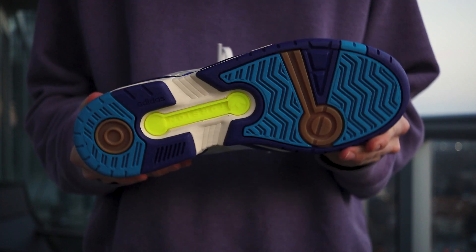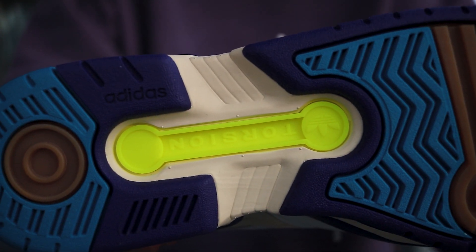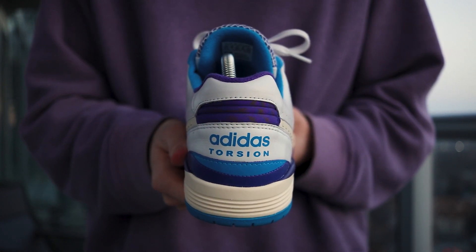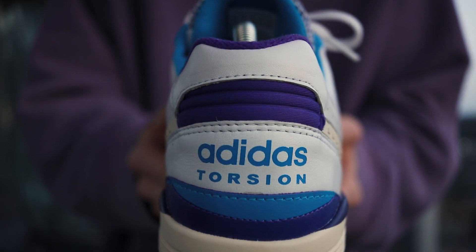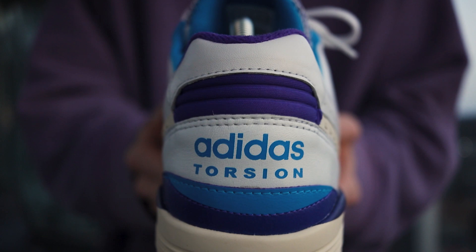The rubber outsole is executed in purple, blue, and gum brown, with the iconic Adidas Torsion Bar in yellow. At the back of the shoe, light grey leather wraps around purple neoprene — the same neoprene from the toe box. Adidas Torsion branding is printed in blue, above blue and purple leather, and the off-white EVA midsole.